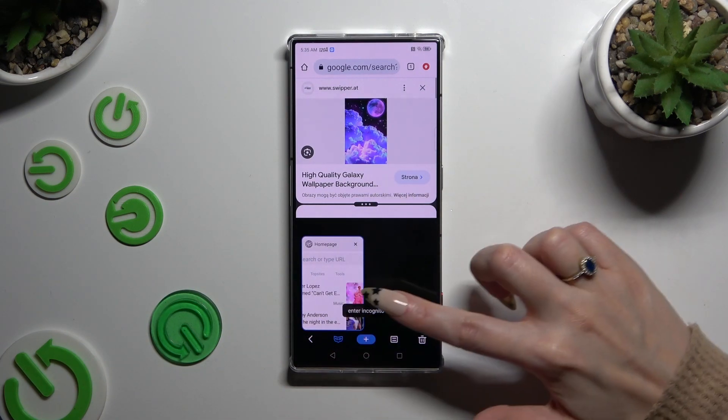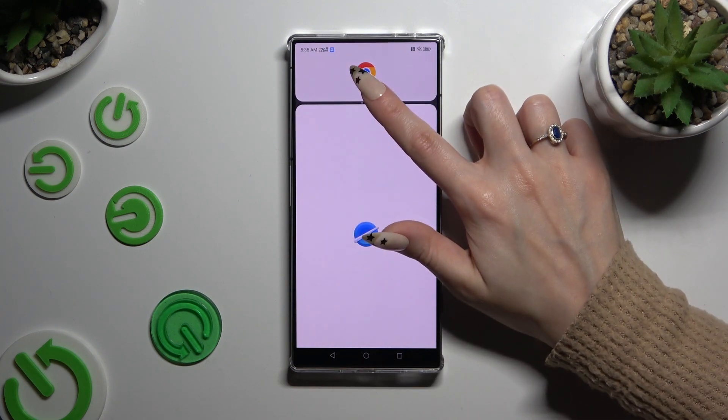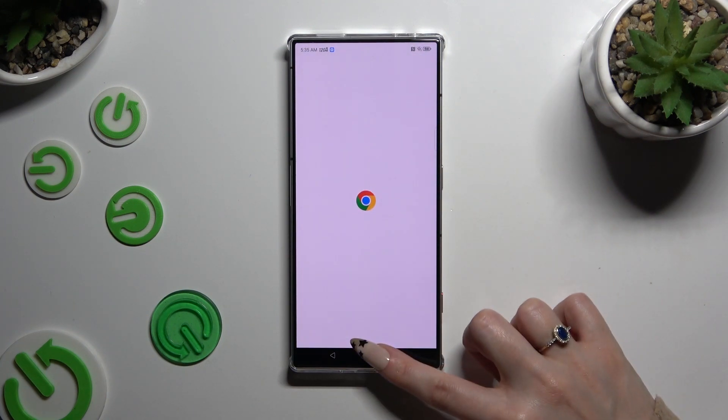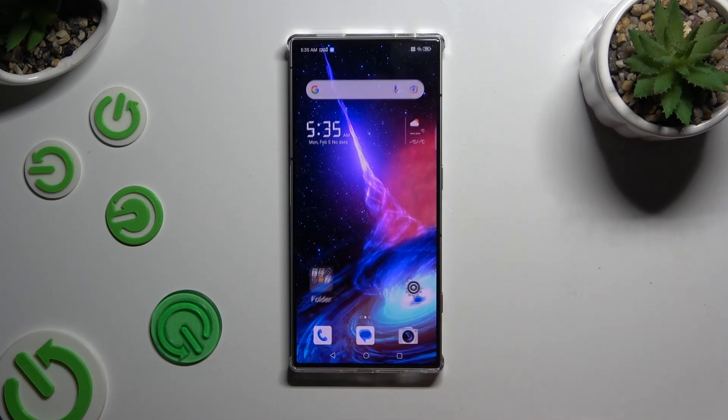If you wish to go back from this mode, drag one of your apps all the way up or all the way down, and click on the home button.